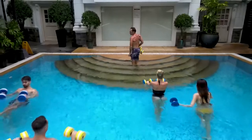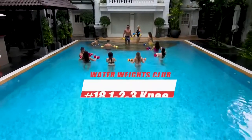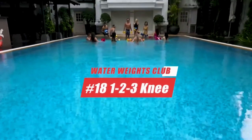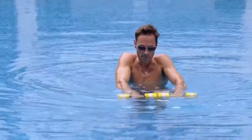Hi. Welcome to Water Weights Club. My name is Blair. In today's water workout, you're going to learn 1-2-3 Knee. This is an advanced pool exercise and only recommended for those of you with exceptional core strength. Are you ready?